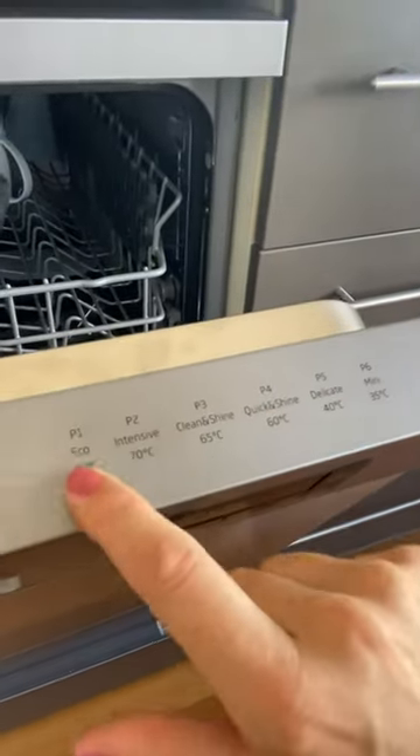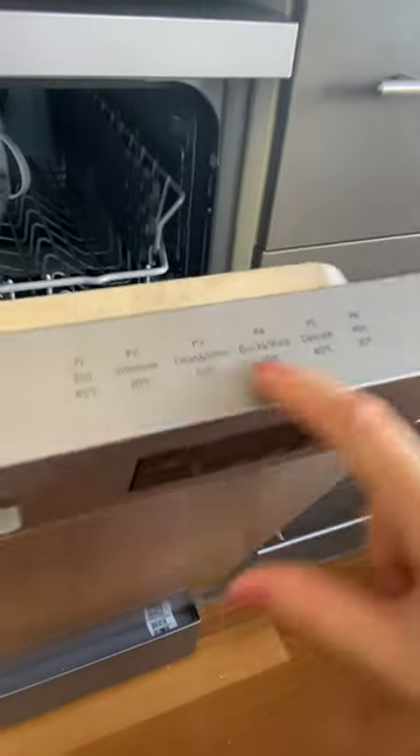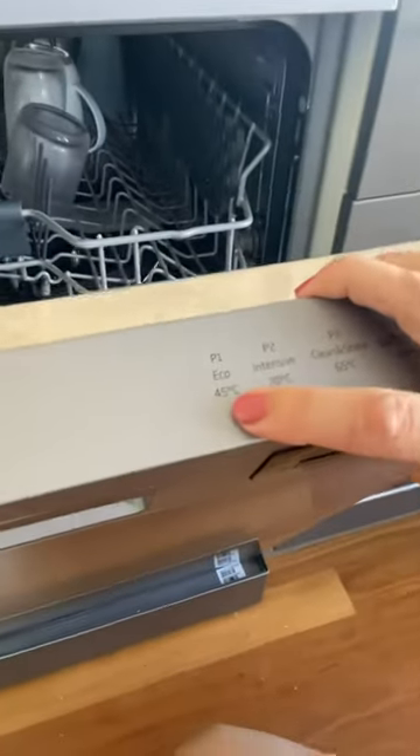You can also see here the degree of washes. So by default, P1 is the economy wash.